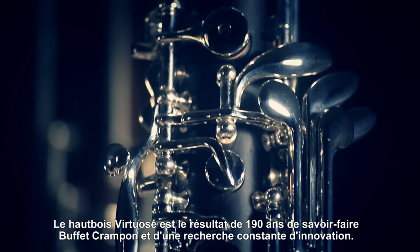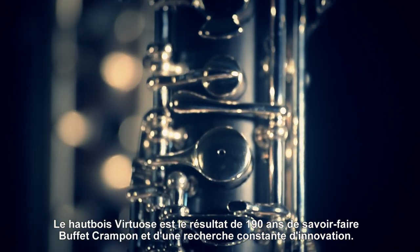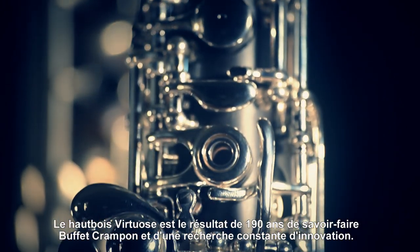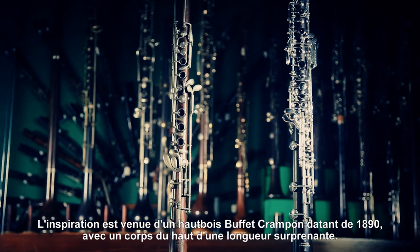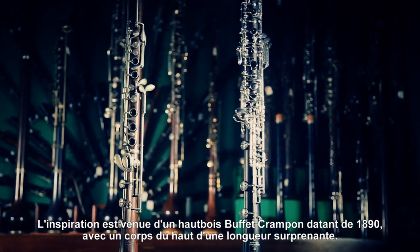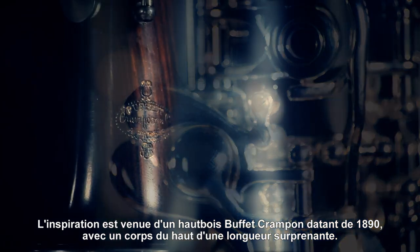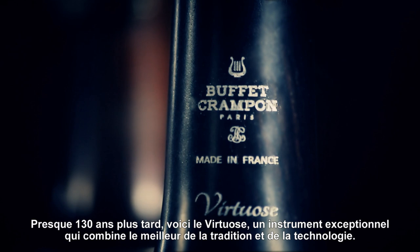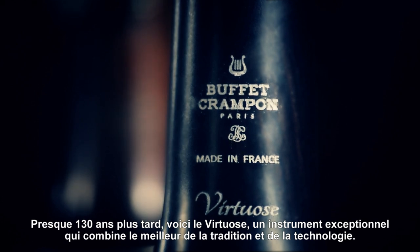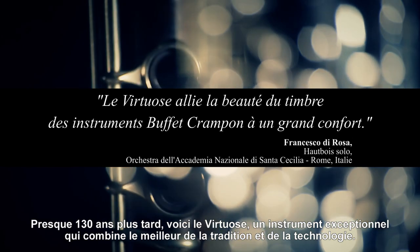The Virtuos is the result of Buffet Crampon's 200 years of craftsmanship and constant search for innovation. Our inspiration came from a Buffet Crampon oboe from 1890, with an unusually long upper joint. Now, almost 130 years later, you can experience The Virtuos: an exceptional instrument which combines the best of tradition and technology.